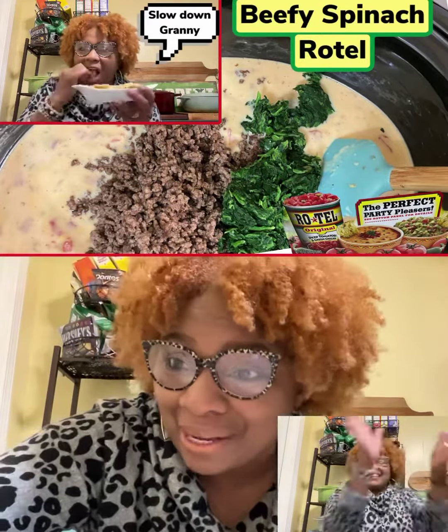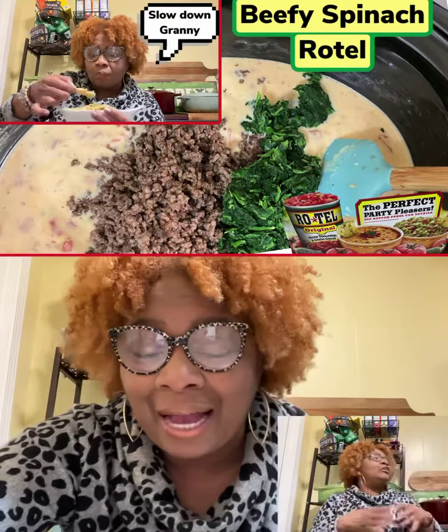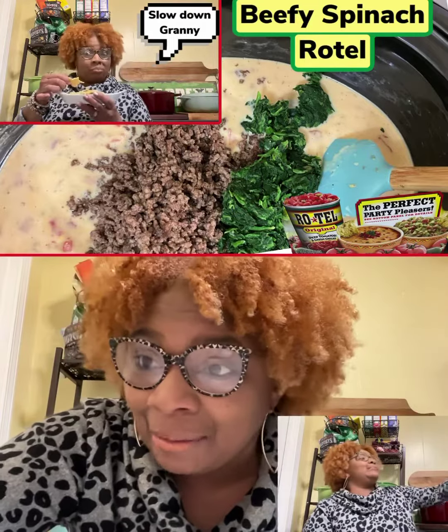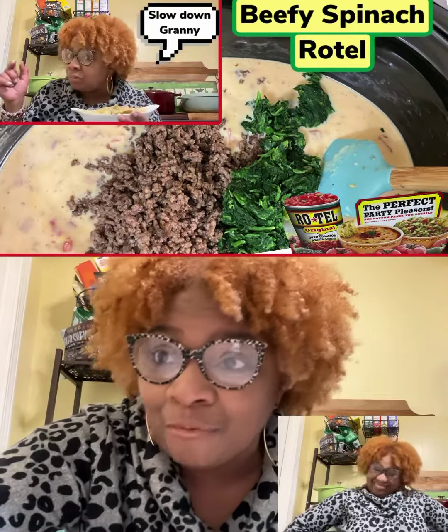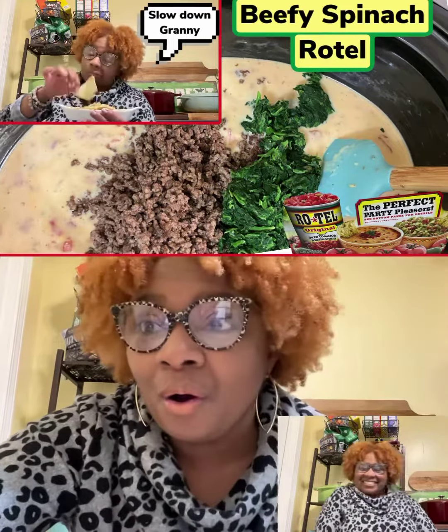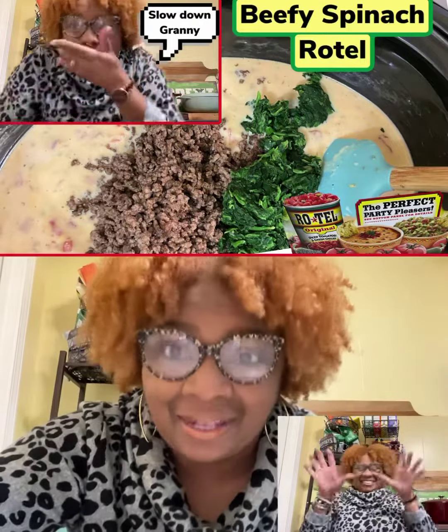So if you want to make my recipe for the spinach beef Rotel dip, I got the link — I pinned it in my community section. You can get it from there, or you can just get the video itself from my channel, or look down below and the link will be there also.